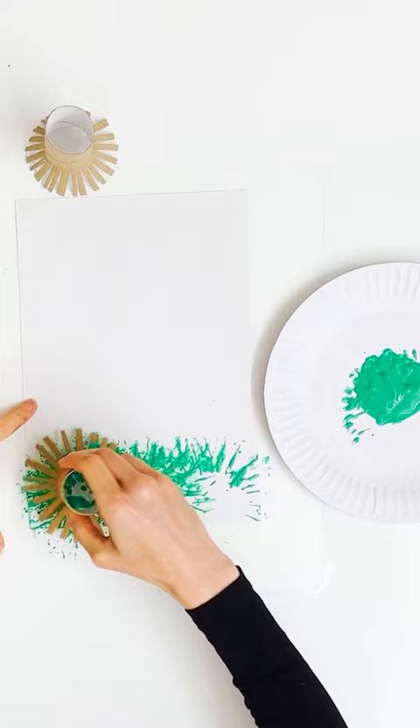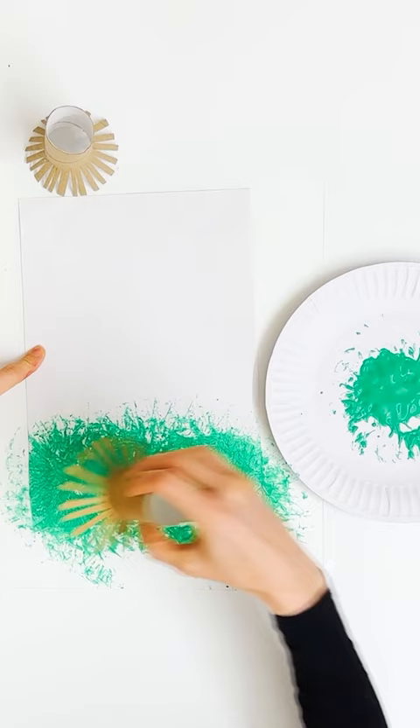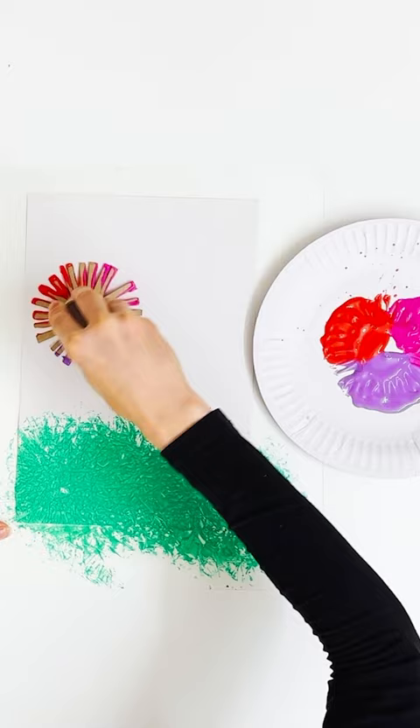To make the grass for our flower painting, we dipped our toilet paper roll in some green paint and pressed it onto the paper. And for our flowers, we put purple, red and pink paint on a plate and dipped the paper roll into it so our flowers were different colours.